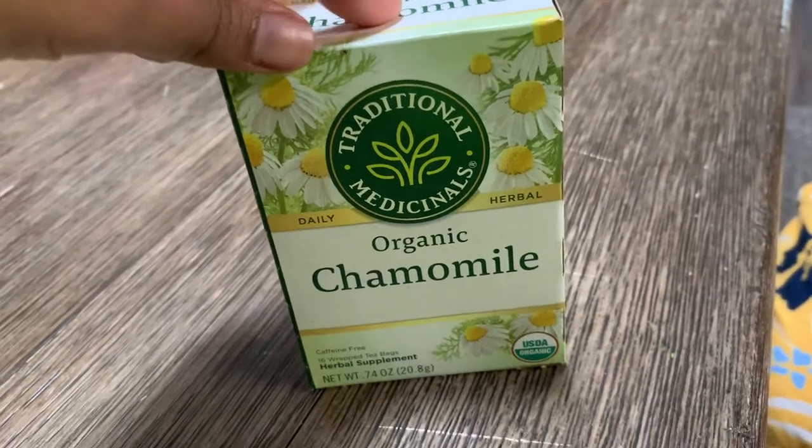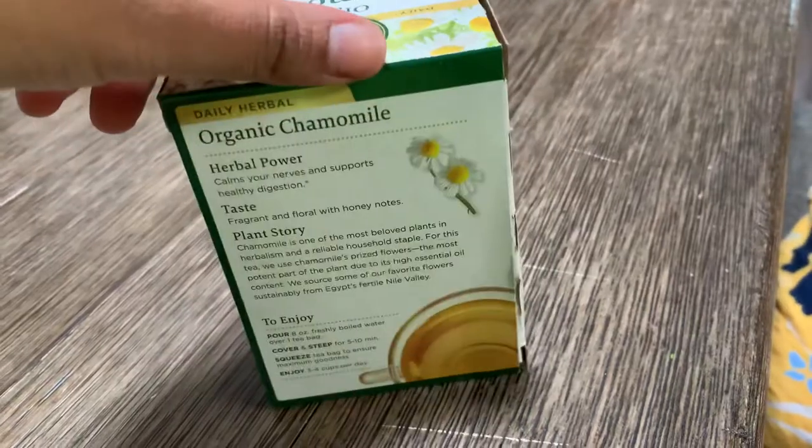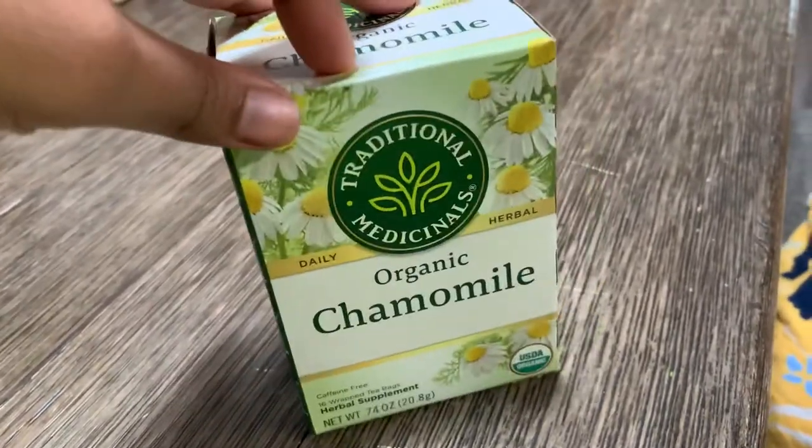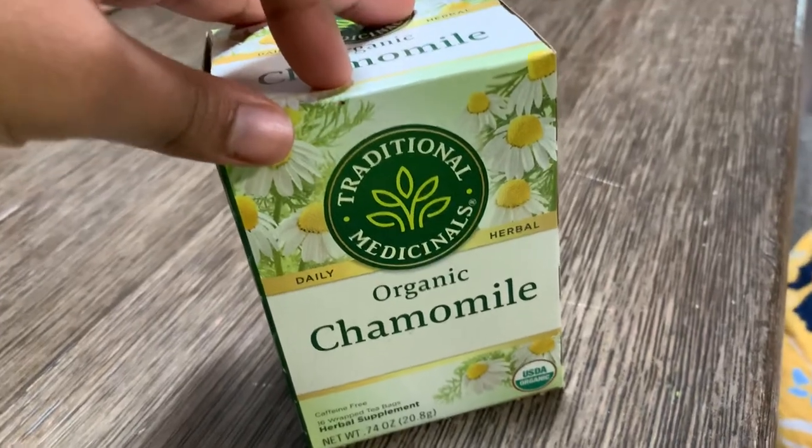Welcome to MyFaveEatery. This is a quick review of the Organic Camille Tea. It has many benefits, like herbal power that calms your nerves and supports a healthy digestion.